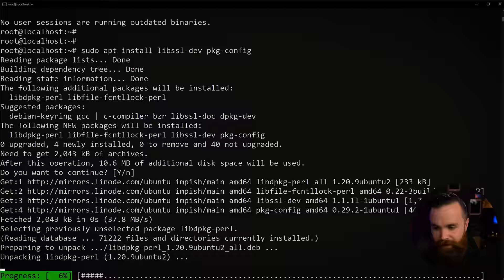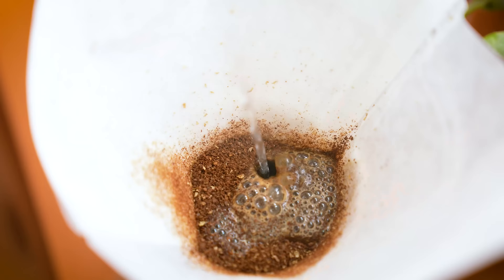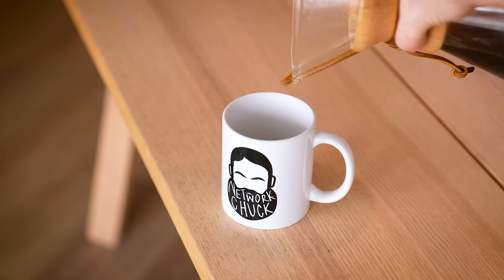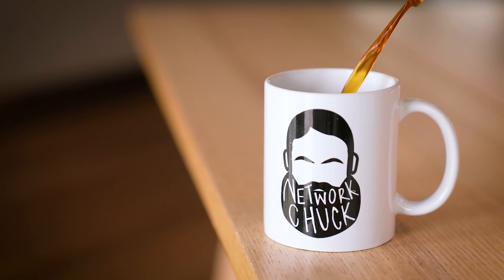Haven't you always wanted your own cryptocurrency? That's what we're doing in this video. Honestly, it's not that hard. Yes, it is intimidating, but I'm going to walk you through every step. So get your coffee ready. We're about to dive into some CLI Linux, GitHub goodness. It's going to be fun. Let's do this.